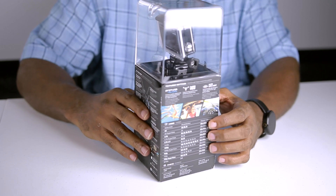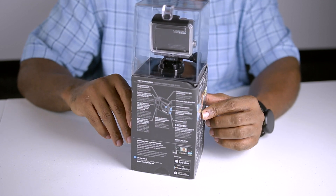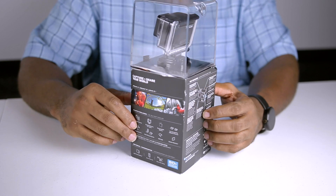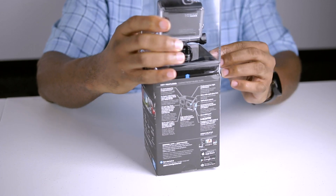Think about it — a camera this small in size with professional quality video can really serve its purpose in some unique places. I have some projects in mind and having a couple of these cameras in my camera bag is going to be a huge benefit, and I'll be showing you guys that.